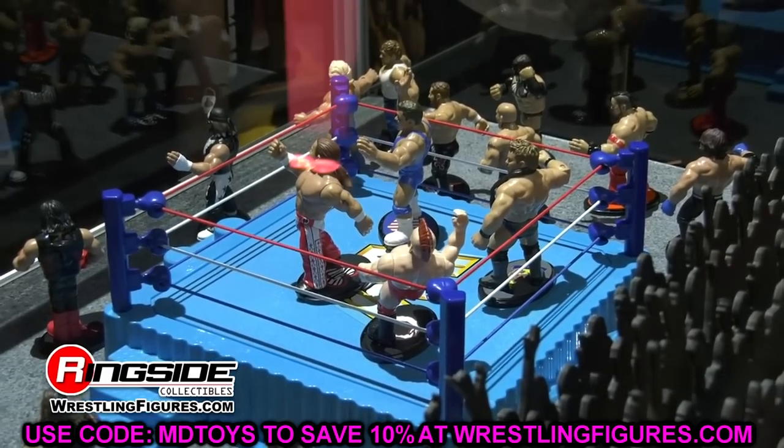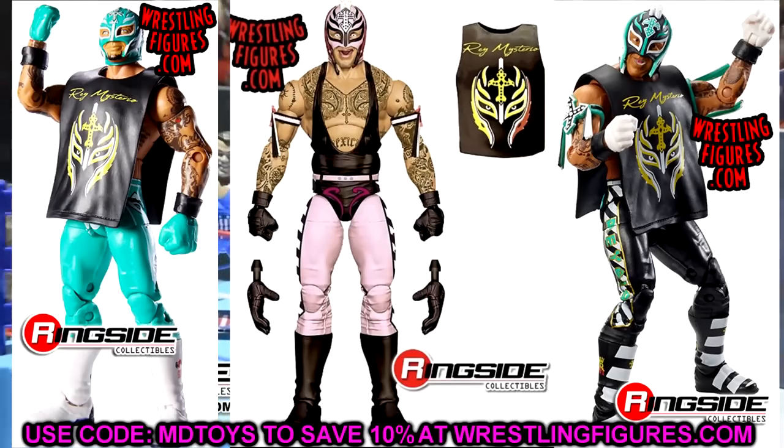Moving on to the Rey Mysterio Elite — this one's pretty easy but it's going to look really clean. Take the gloves and boots off the Elite 72 Rey Mysterio — the white gloves and white boots with the black outsoles — and put them into this pink and black gear. That contrast of white breaking up the pink and black, with the black wrist gauntlets tying it all together, would be beautiful. I'm absolutely doing this one on surgery.